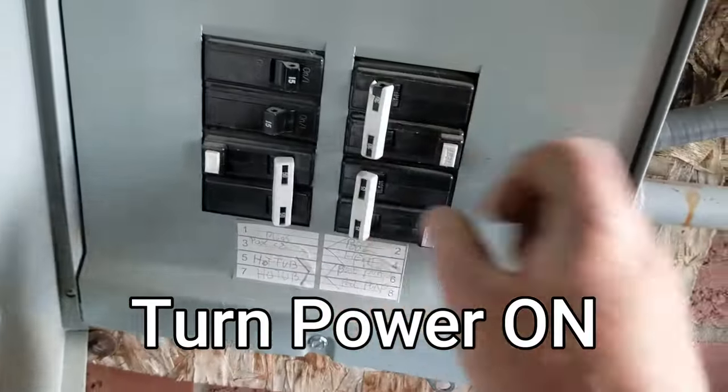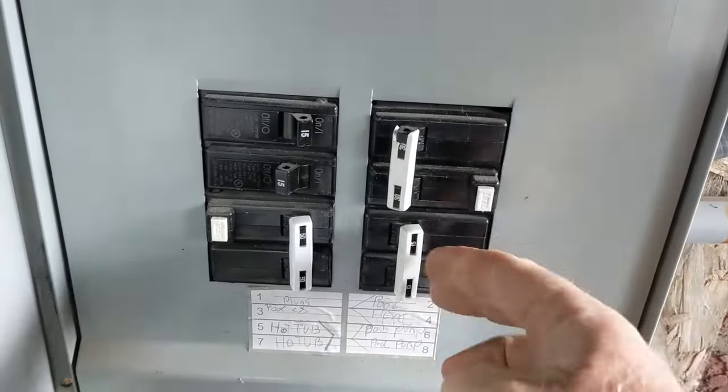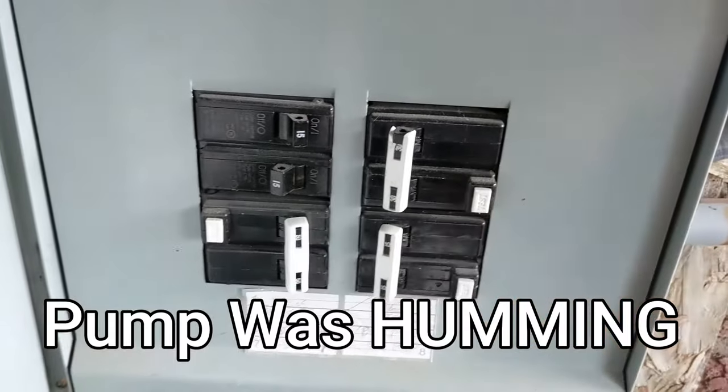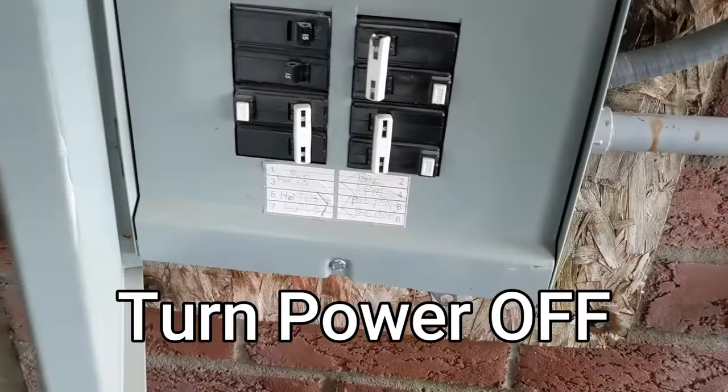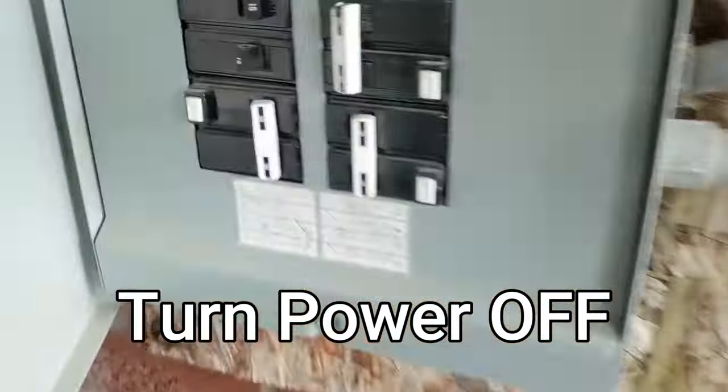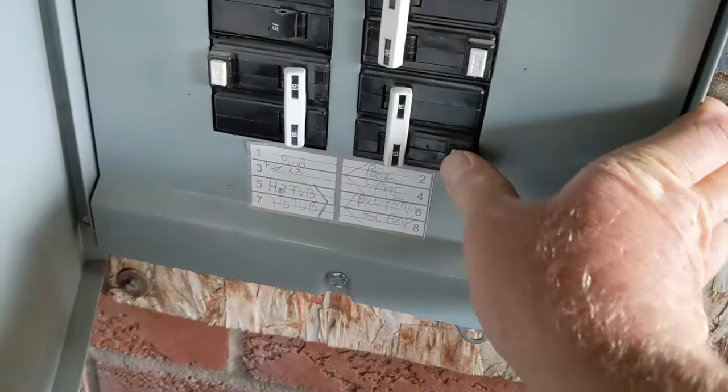So here we go — reset it, all the way back, turn it on. I could hear the pump back there, it was humming. It's going to be the capacitor. Make sure that's off — to make sure it's off you have to reset.